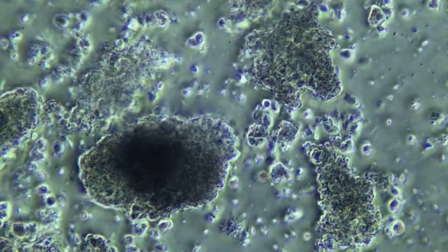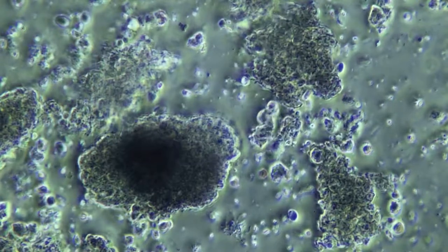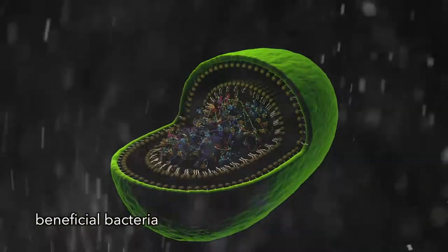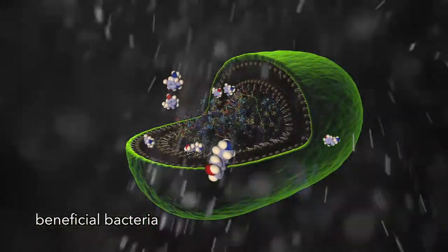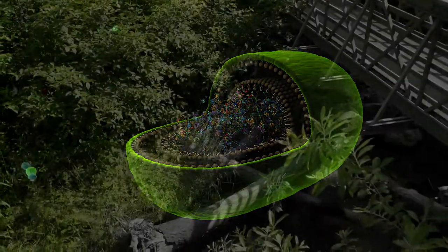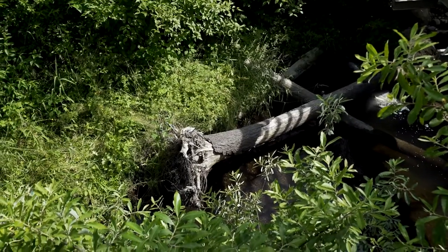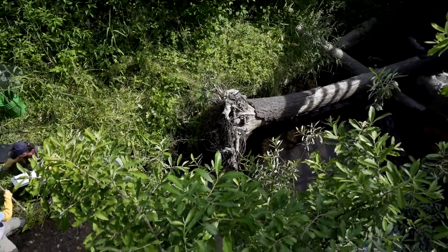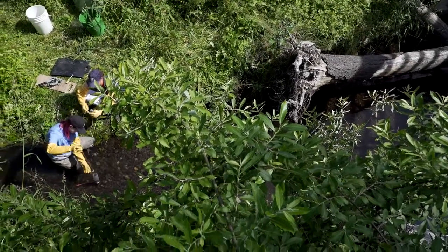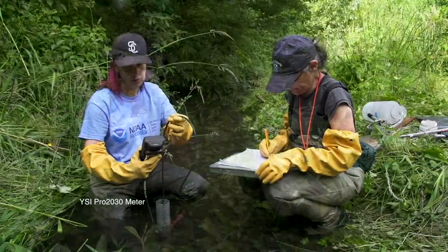Bacteria are an important part of the world. The overwhelming majority of them are good and we need them. What they're doing is converting a lot of the organic material — dead stuff — into nutrients so that it can be taken up by other kinds of organisms, or they're serving as food for the macroinvertebrates themselves. We've observed that the activity of the bacteria in the hyporheic zone is much higher in these restored areas than in the unrestored areas — so that means they're very busily working away.